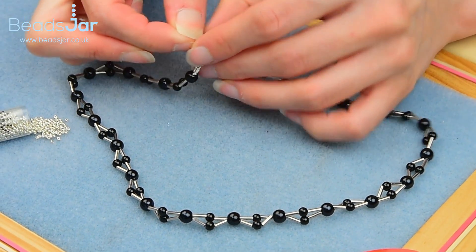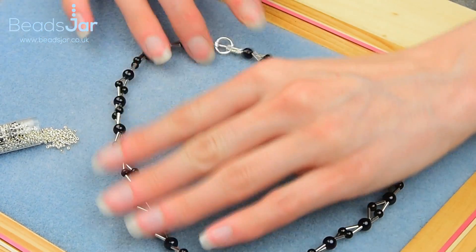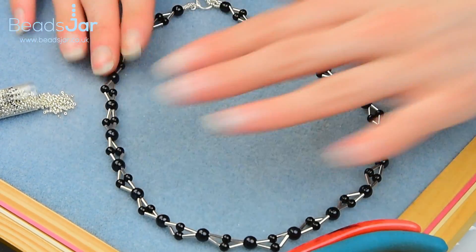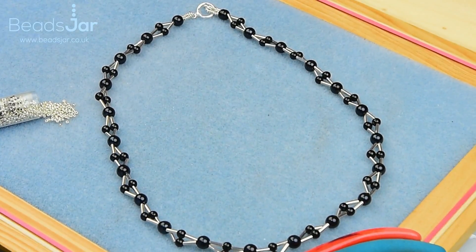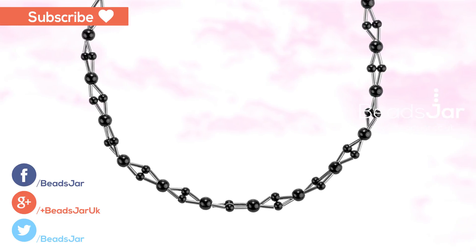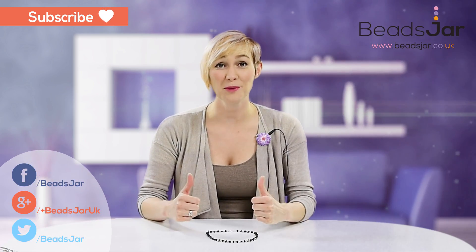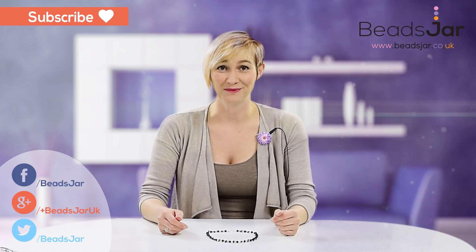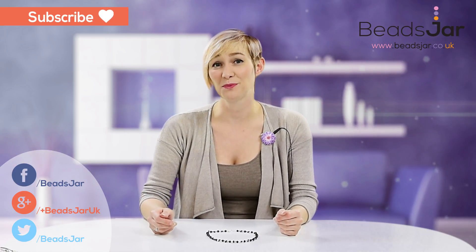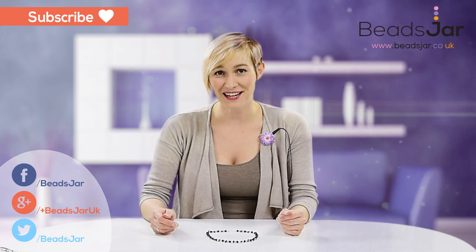The clasp just slips together like so. I hope you've enjoyed today's project — if you have, give us a thumbs up and subscribe to our YouTube channel. You'll be able to catch up with all of our latest tutorials and product reviews. Until the next time, bye!